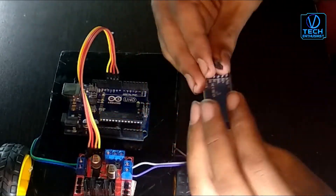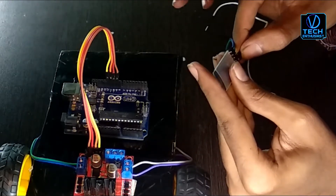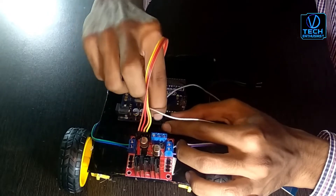Now let's connect the Bluetooth module. Bluetooth module 2 in-pin connects to Arduino pin 5-8. Bluetooth TX-pin connects to Arduino pin 5-8.